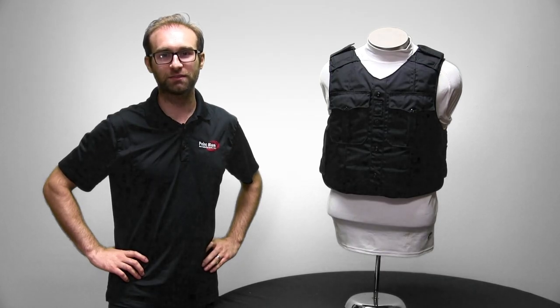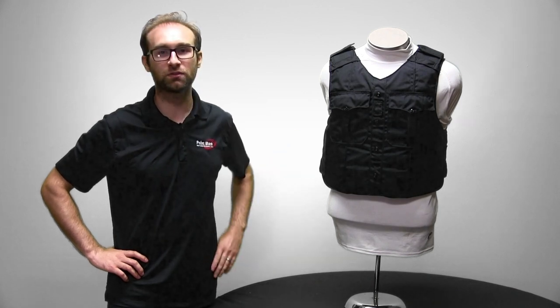I'm R.J. Lamar, Lead Designer and Design Team Manager at Point Blank Enterprises. Today we're going to go over the NYPD Uniform Carrier.